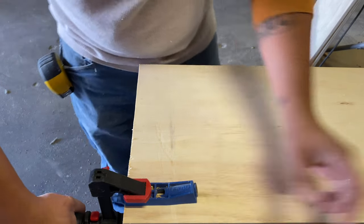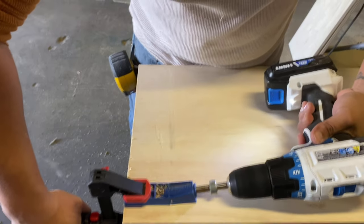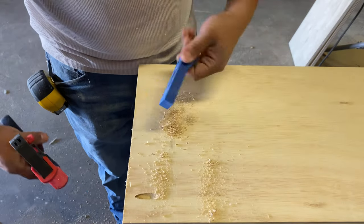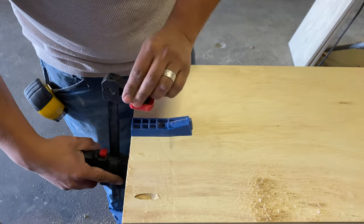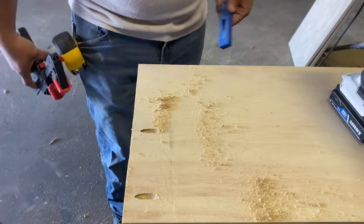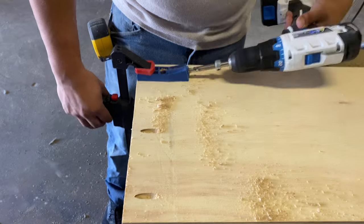If you don't know or haven't heard about pocket holes, it's a pretty simple system that new carpenters or people getting into woodworking can use to join wood. It's a lot easier than a lot of the traditional carpentry methods. I also shot a little review on the Kreg jig that I'm using to make the pocket holes.